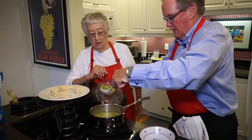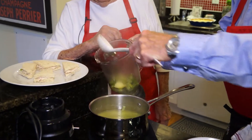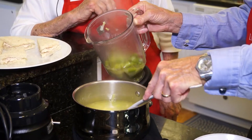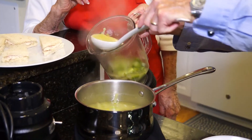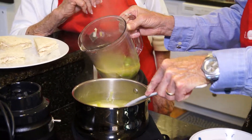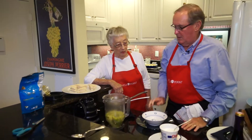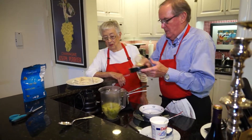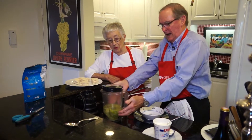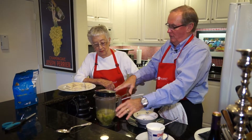We're going to put it in the blender, and he warned — he said you have to do it a little bit at a time. You have to be sure to put the lid on. The caution they give you is with hot liquids: they expand when you heat them, so don't fill the blender all the way up.